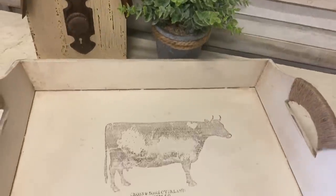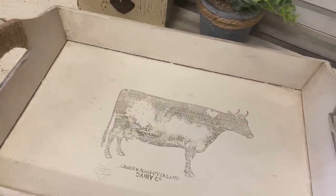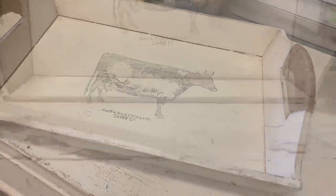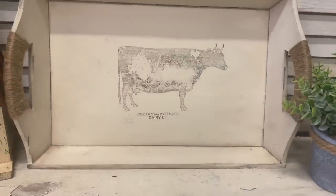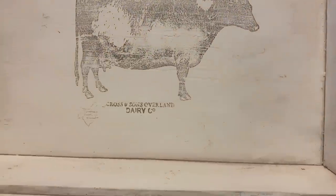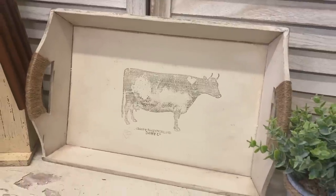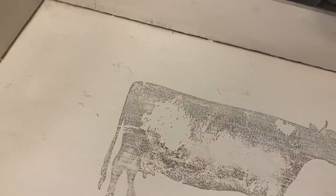And here's our finished tray. I love how this turned out — it's definitely now more my style. I never tire of using the amazing IOD stamps. It just gives everything the most authentically aged, beautiful look and I hope it's shown you that you can just use bits and pieces of stamps to get the look that you're after. Let me know what you think of this project in the comments.